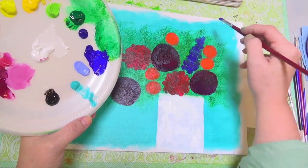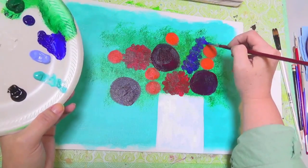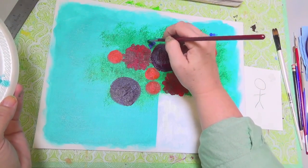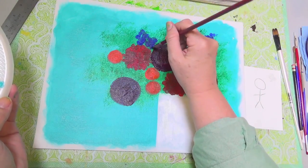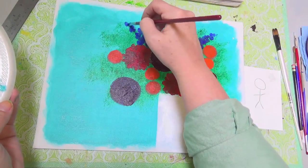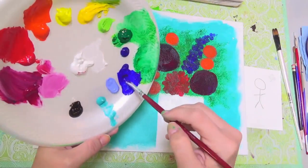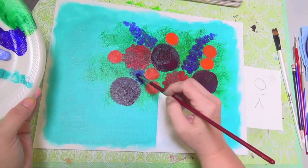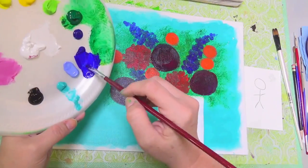I'm using a quarter inch filbert brush and I'm just tapping in with the ultramarine blue the background of my flowers, using a light touch, just barely plopping down my brush and leaving a little bit of the background showing through in places and leaving my edges nice and fuzzy and soft.